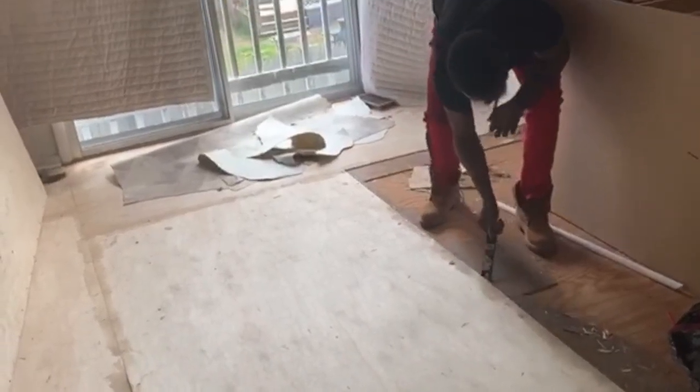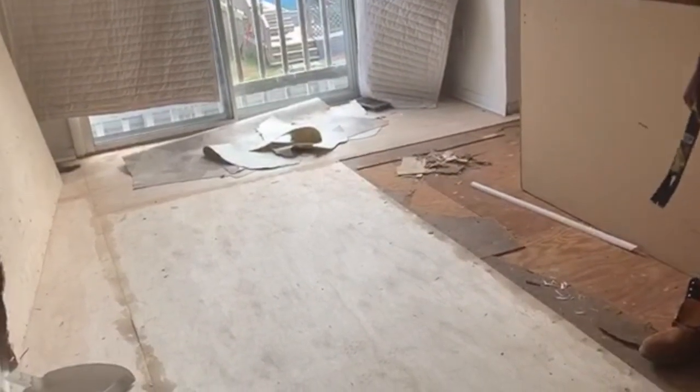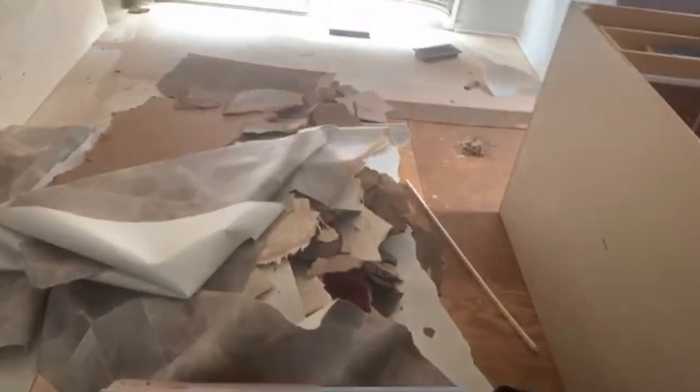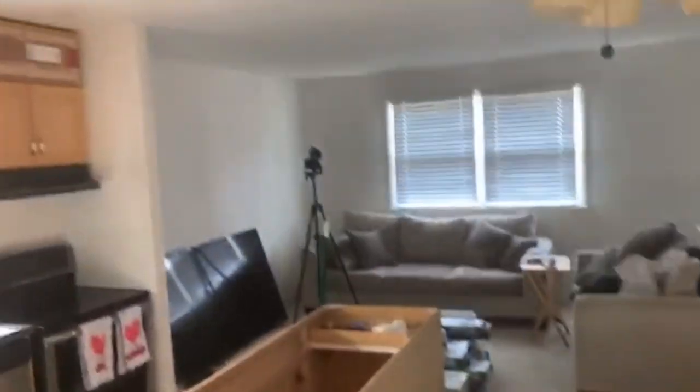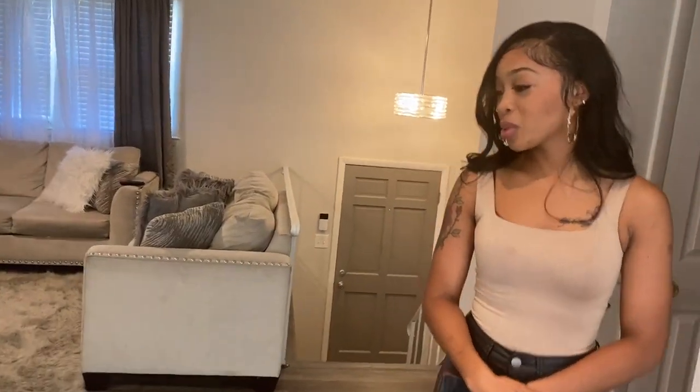The next thing we did was start removing all of the flooring. The family room and hallway had carpet, and the kitchen had a rollable vinyl — very cheap. We rolled it up, and there was also a section of wood on top of the subflooring that we had to get up — that was actually a lot of work. The subflooring had mold damage underneath, so we had to fix that as well. Mind you, we're living here as we're renovating, so the kitchen and family room were a big mess, but we knew our end goals and stuck to it.